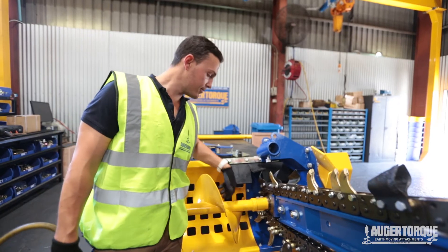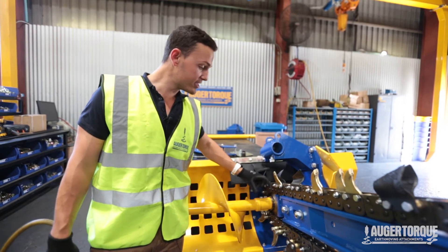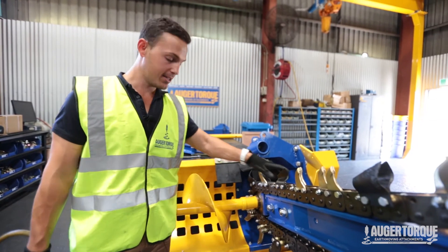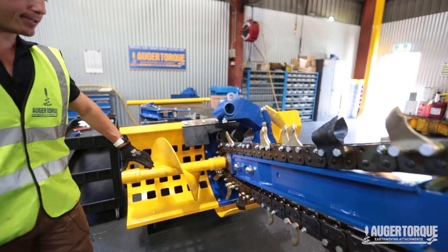Now that we've got our clean-up auger firmly attached, as you can see this is a 150mm wide combination chain with tungsten teeth as well as earth teeth. As mentioned before, you can see the bigger gap — that's for if you're going to run a 250mm or a 300mm wide chain.